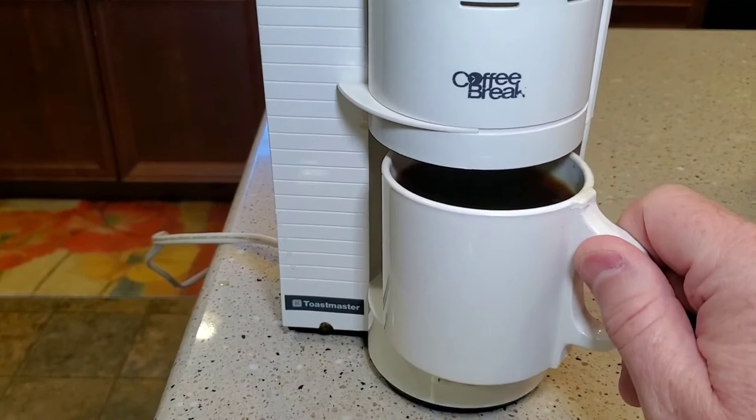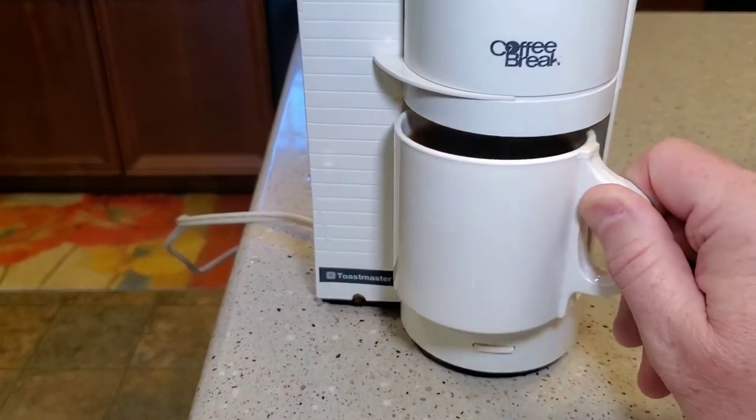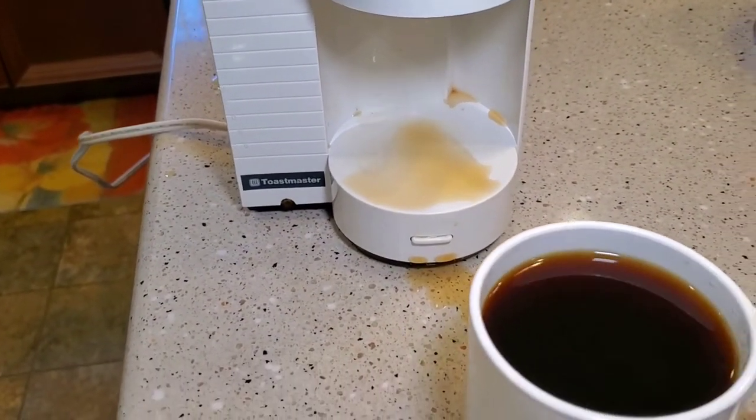It might still be dripping a little bit. After about five minutes it's done. I did make a little mess by not waiting long enough.